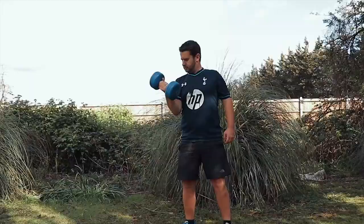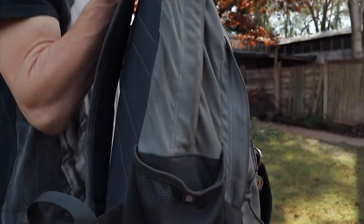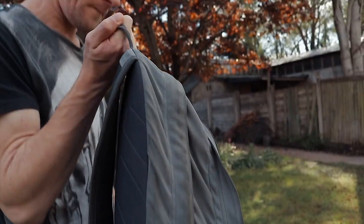Next up is everyone's favorite, the bicep curl. This one works great with a dumbbell, as demonstrated here by Adam working on that bicep muscle. Bring in the bag of books and it works exactly the same. Don't forget to keep that core engaged.